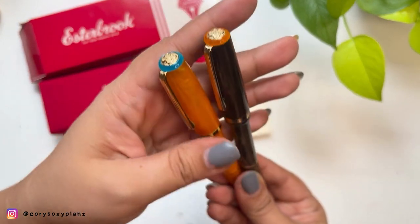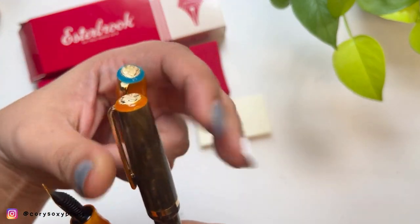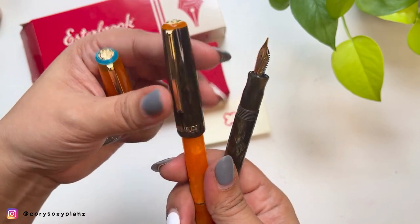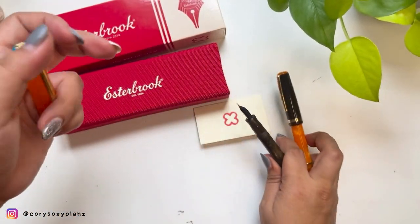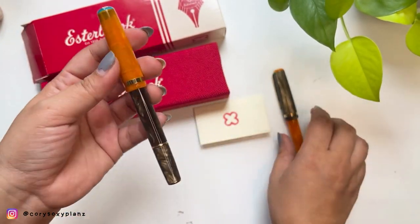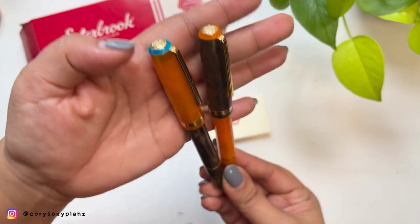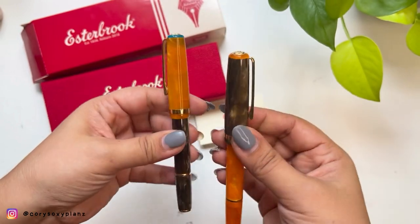Let's try swapping the caps to see if they match. Not bad! Because this one has orange in it, you can play around with them — they're interchangeable, like Sailors. Look at that! It's just this one blue cap that's a bit off, but otherwise they look like twinsies.